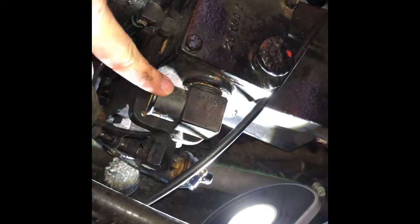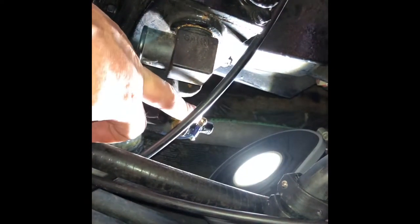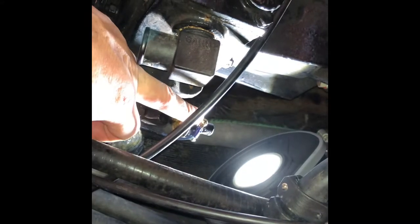This is the top of your V-drive. That's your dipstick, there's your water hookup — mine's still unhooked because I haven't winterized it yet. That's your oil pressure switch; it lights up your low-pressure light down underneath your throttle.